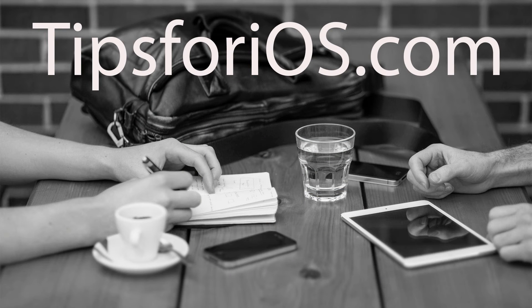Thanks for joining me on this week's edition of Tips for iOS. Don't forget to check out the bonus tip on the blog. If you have any questions or comments, you can post them on the site or reply to the email I sent. Now get out there and start taking great photos.